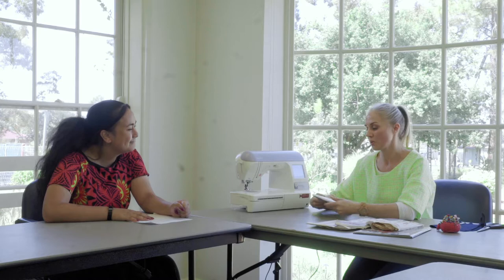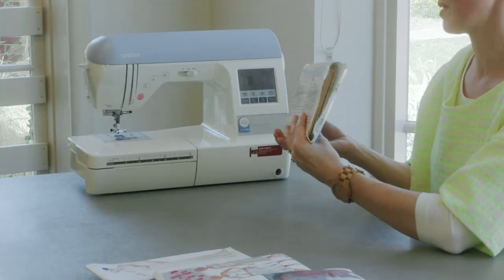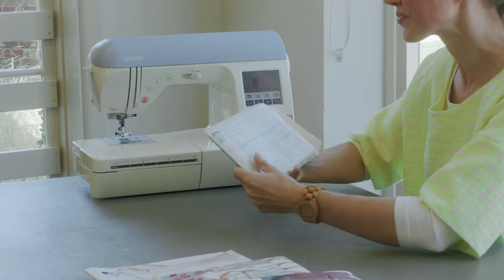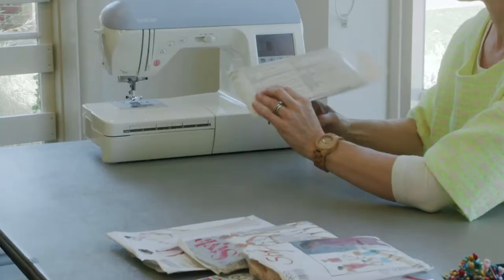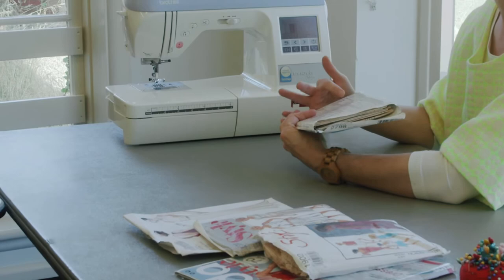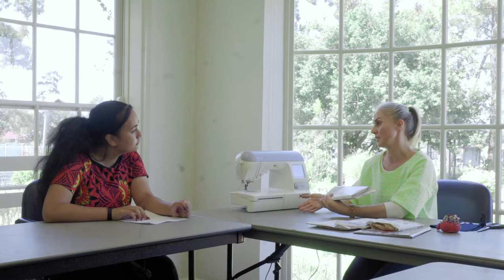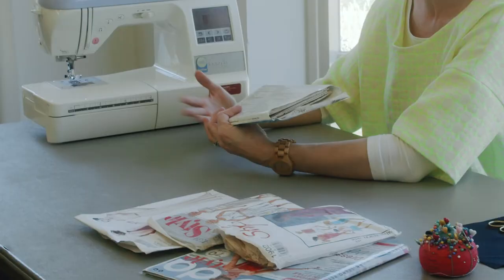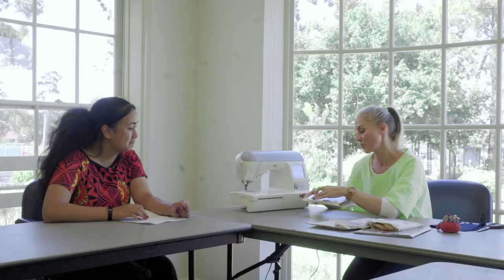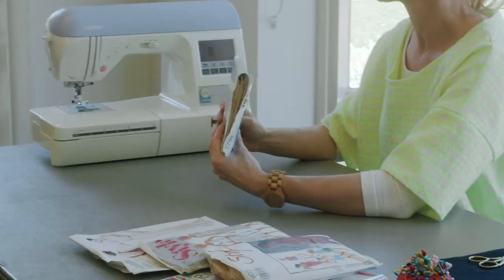Once you've gone to a store and purchased your pattern, you'll have a look at the back and it looks like a lot of mumbo jumbo, but the first thing you'd look at is your measurements. It tells you what size you would be and then how much material you'll need. It also tells you what kind of material you'll need — sometimes a knit, sometimes a non-stretch fabric. It will tell you everything. It's like a guide, because you don't want to get home and not have all the bits and bobs to start.